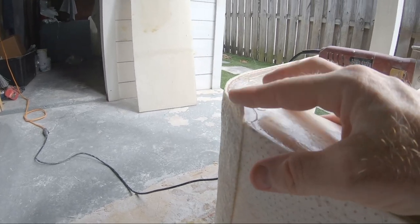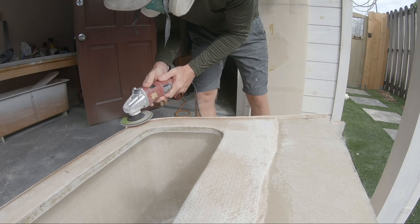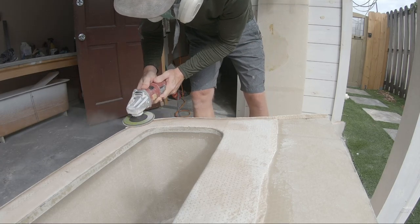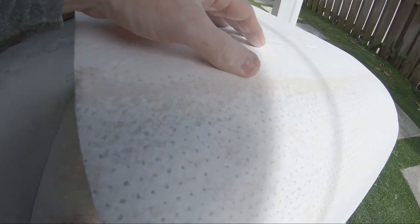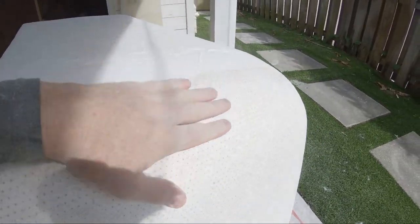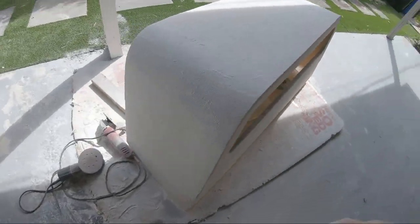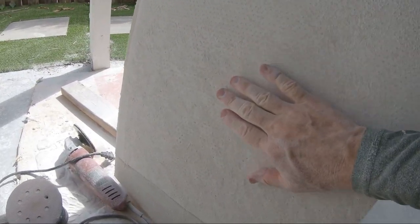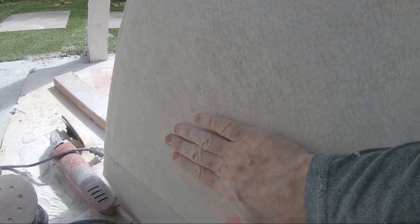I just finished sanding this side of the cabinet. You can see there's a line where the two pieces of core mat came together — I blended that down with the DA sander using 60 grit and smoothed out the rest. Moving over to the other side, doing the same thing, getting the radius cleaned up and taking the core mat down to be flush all the way across.